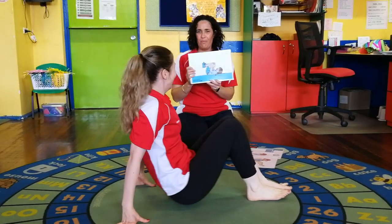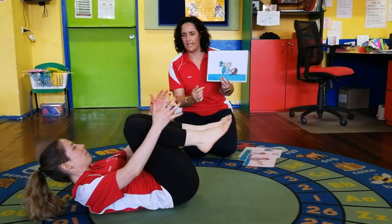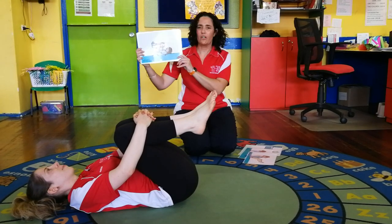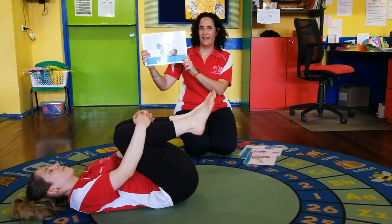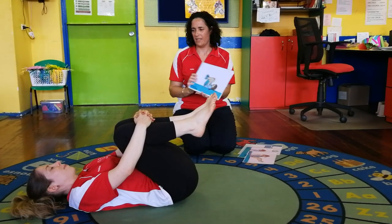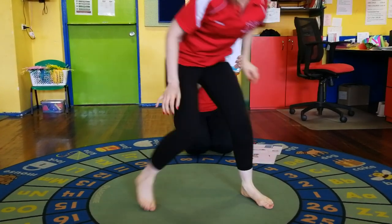Now lying on your back - down onto your back - and we're going to make that tuck shape again, but this time while you're lying down. Wrap around your knees, hold them in. Everyone ready: one, two, three, four, five. Well done!